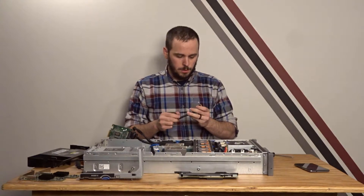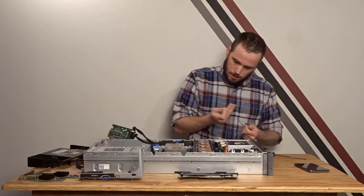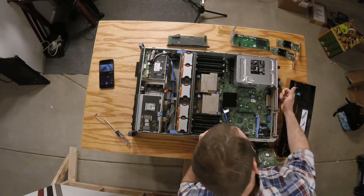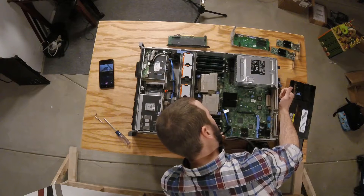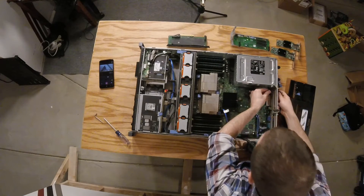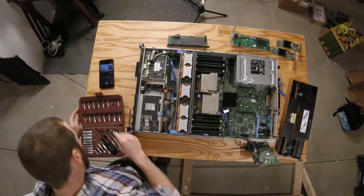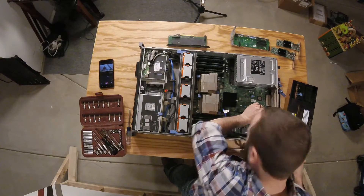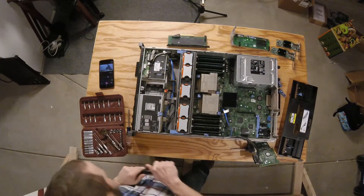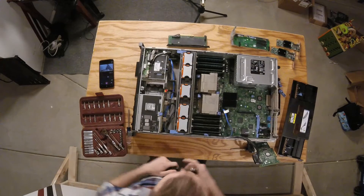Funny story: these are not actually screws — they're Torx, size T25. The handle mounts through a round hole in the back venting panel. The long end goes toward the power supplies and the short end goes the other direction. Now we have a strong handle at the back of the server that'll help us when we're setting it into the ready rails. All our new stuff is in — all that's left is to reassemble.